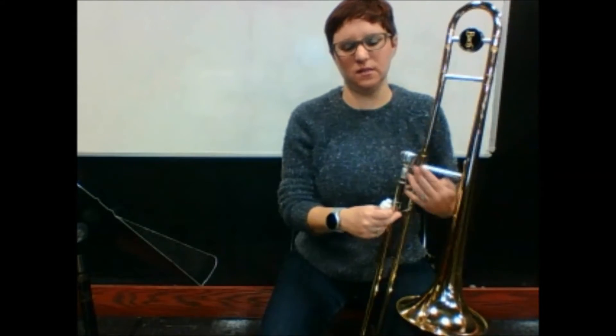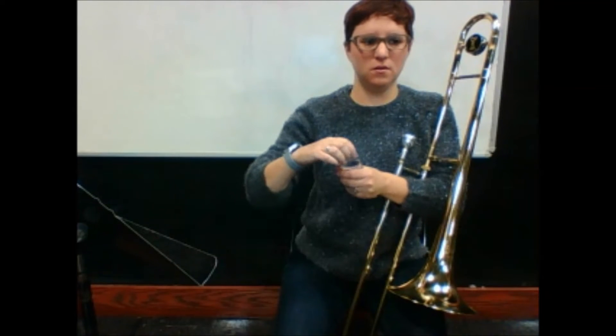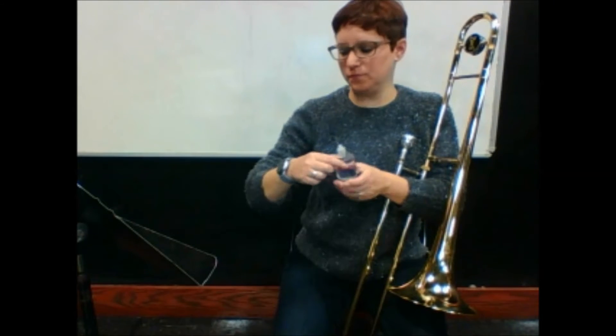With your trombone still in the case or at least locked, take the cap off the oil but don't squeeze the bottle. Check out this little bottle — this is like ten years worth of trombone oil. That should tell you how little we're going to use; this little bottle could last you basically till you're done with high school.